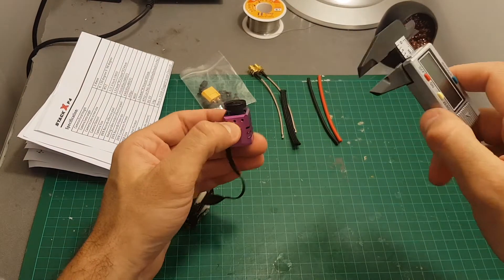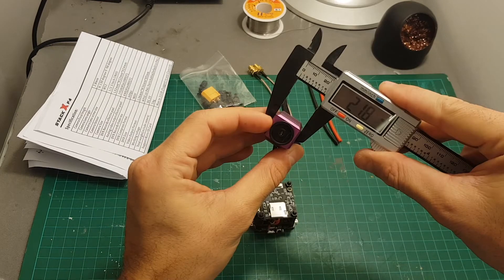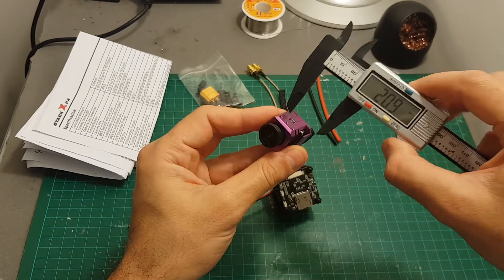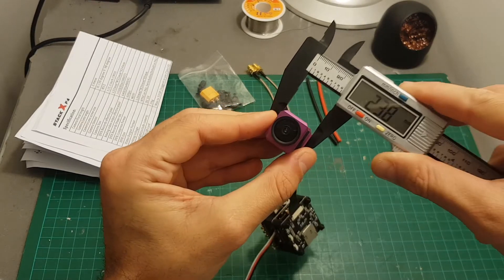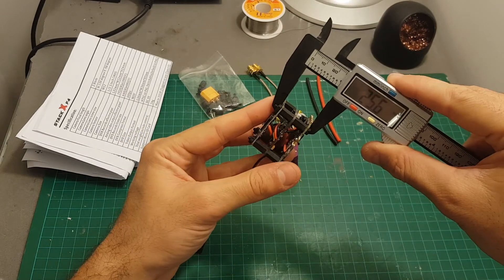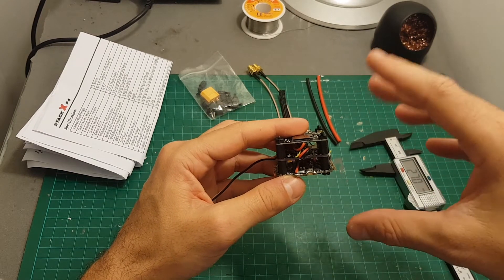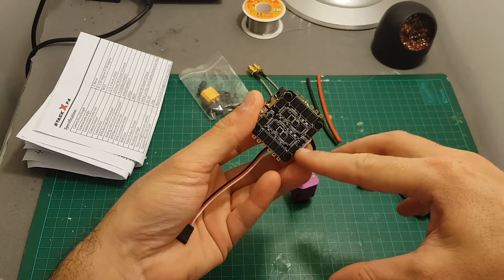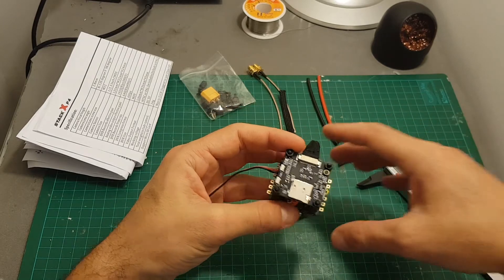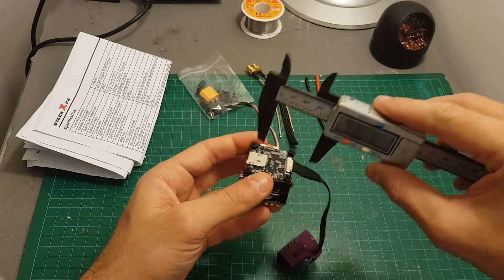Let's measure the camera. The dimensions without the lens are 24.3 by 21.8 by 19.1 millimeters, and where it's a little bit taller it's 23.8 millimeters. The stack height is 25.6 millimeters, but they use very long spacers so I'm going to switch them to make it a little bit slimmer. The distance between the mounting holes is the standard 30.5 millimeters, so you won't have an issue with that, and the dimensions of the board are 36 by 36 millimeters.